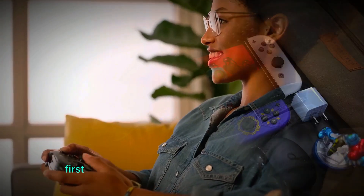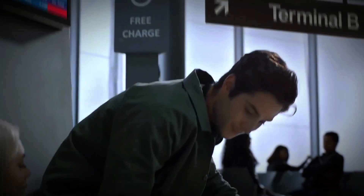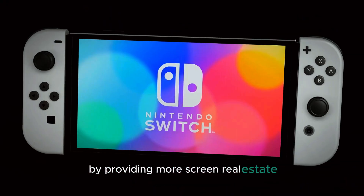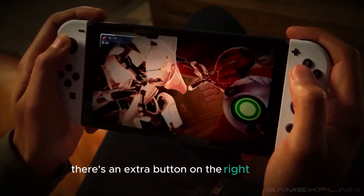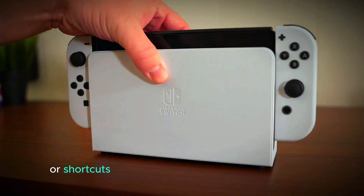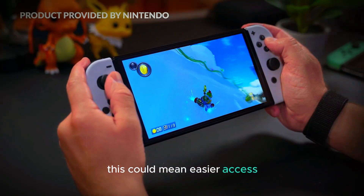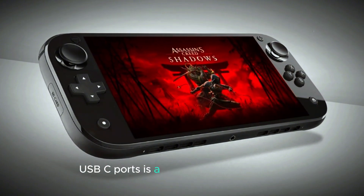First up, let's talk about the leaked CAD models. One of the most noticeable changes is the larger display, which is expected to enhance the gaming experience by providing more screen real estate, making games look even more immersive. Additionally, there's an extra button on the right Joy-Con. While the exact function of this button is still a mystery, it could potentially introduce new gameplay mechanics or shortcuts, adding more versatility to the controller. Another interesting change is the redesigned Game Card Slot, which could mean easier access and better protection for your game cards. Plus, the inclusion of dual USB-C ports is a significant improvement.